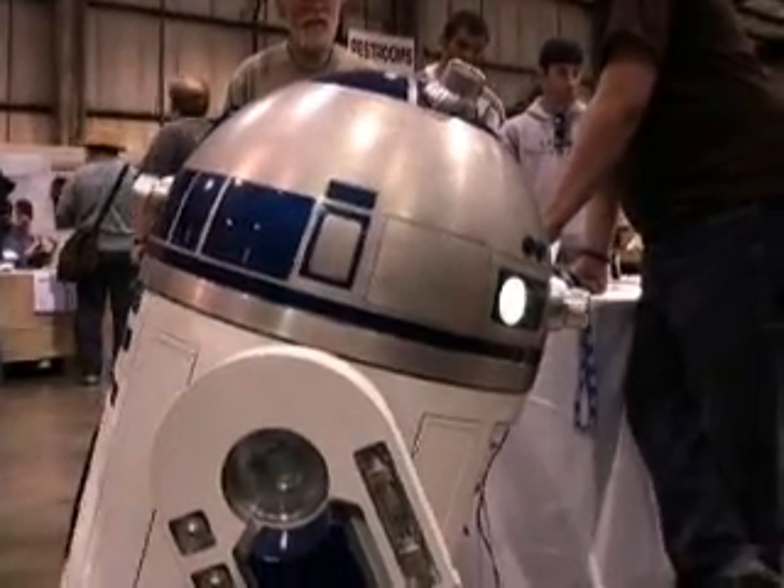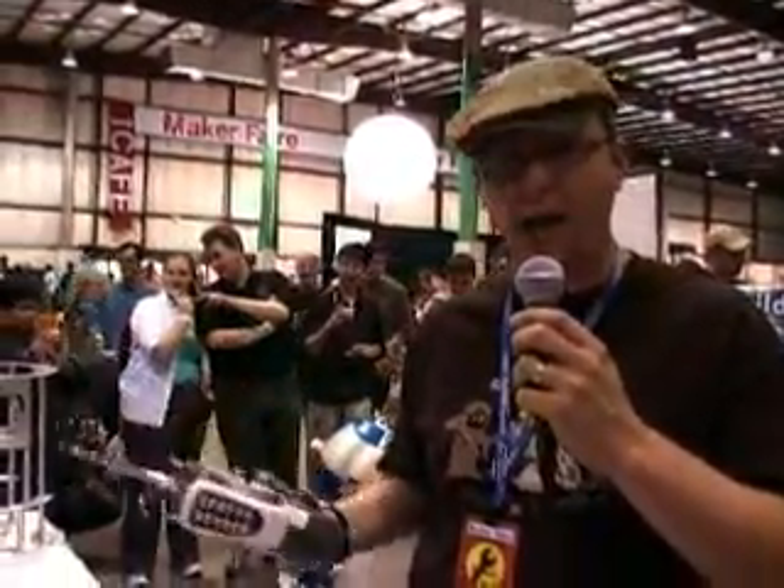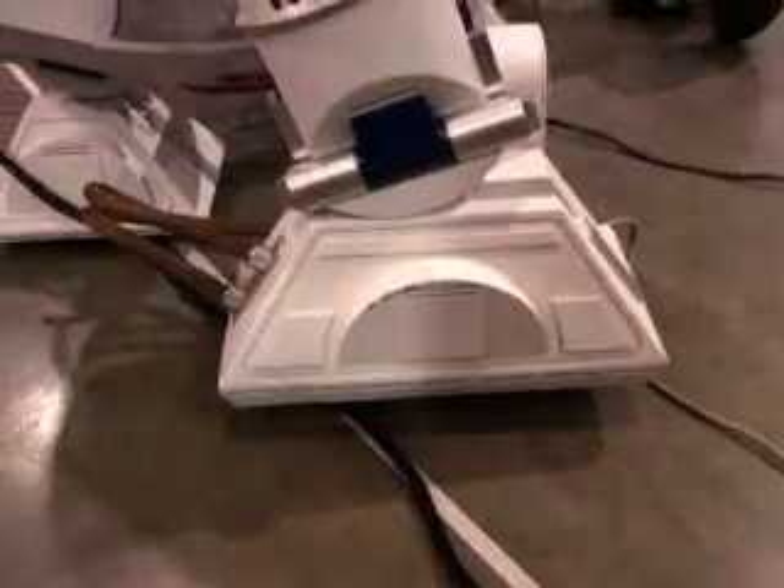This droid is an all aluminum droid. There are others made with wood frames or PVC or whatever, but this one's all aluminum. He's being run off of a VEX controller — it's an out-of-the-box Radio Shack controller. It runs the motors in the feet, which are made from a wheelchair lift, so they have a lot of torque and can go a long way.